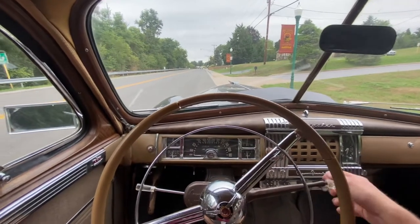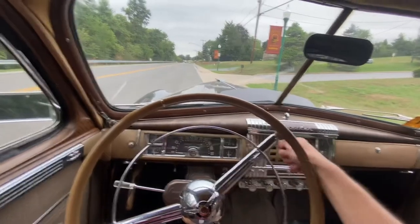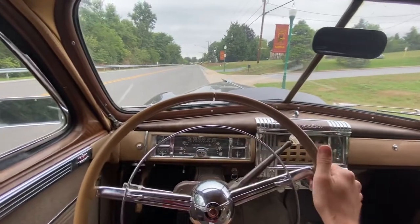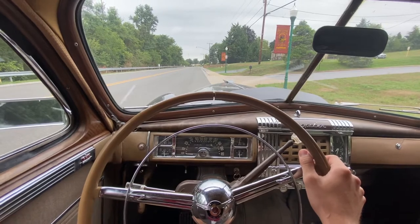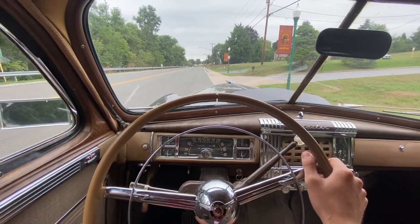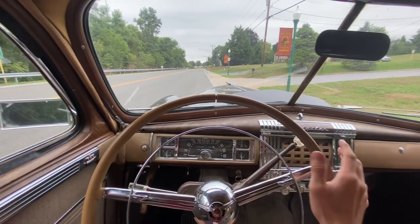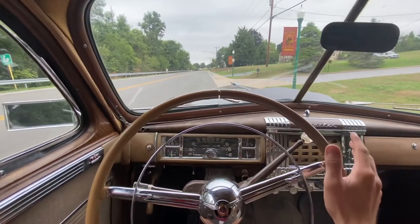So basically it's a four speed. You got low range and then straight down is high range. So what you'll do is you put it in low. You can let out on the clutch just to engage it. You don't have to be moving and then accelerate. You can either push in the clutch and let out for it to shift, or you can just let off the throttle and it'll shift itself.